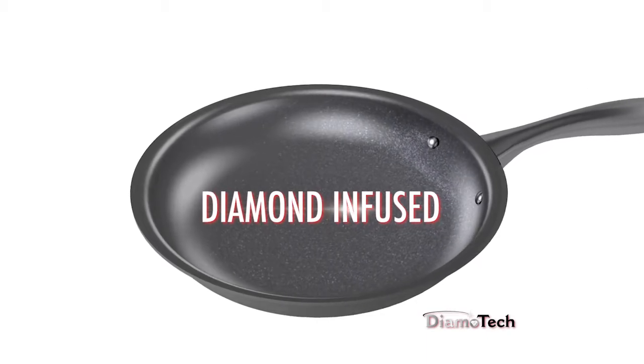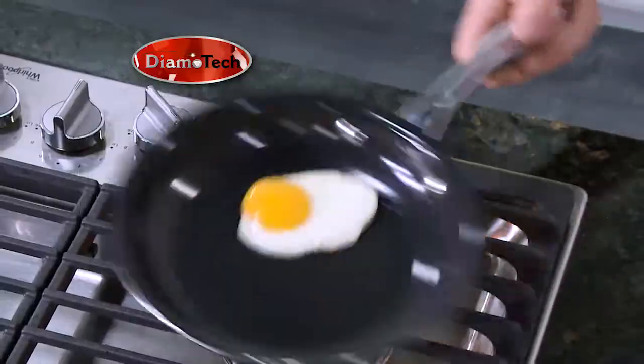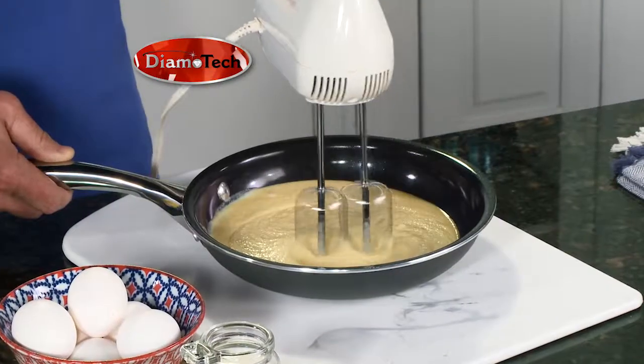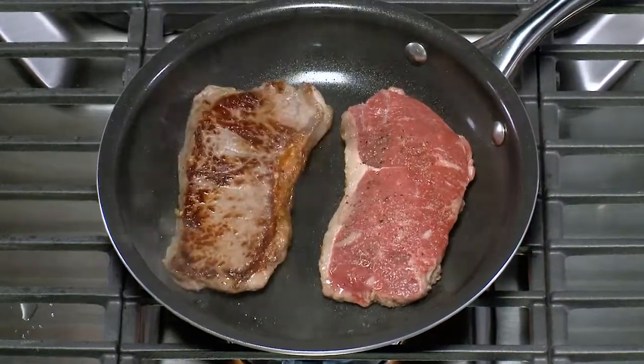The remarkable hardness of diamonds forms virtually the strongest and most durable ultra-non-stick cookware surface ever created. The proof is in the pan. We jumped on Dimotech with a pogo stick, then made perfectly seared New York strip.